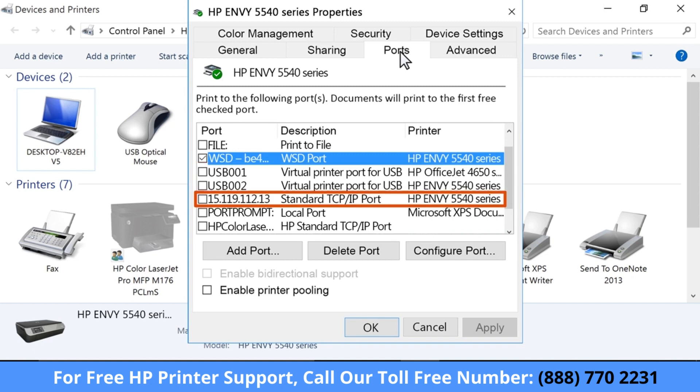If the printer is using a network connection, the port type has WSD, Network, or IP in the description.